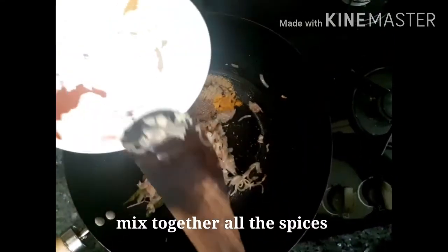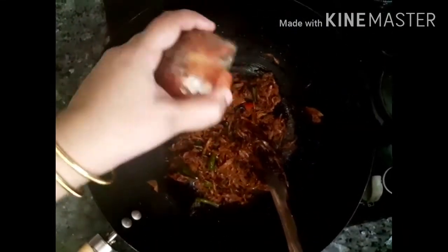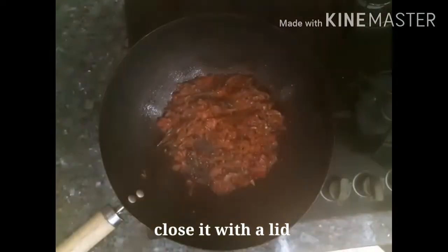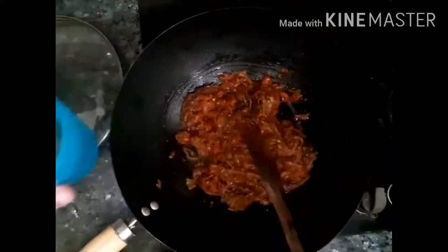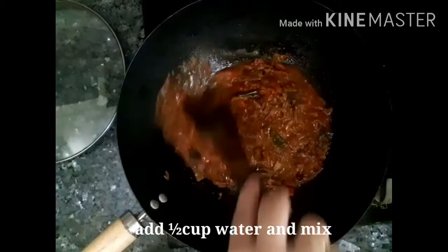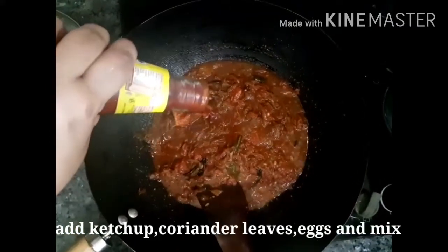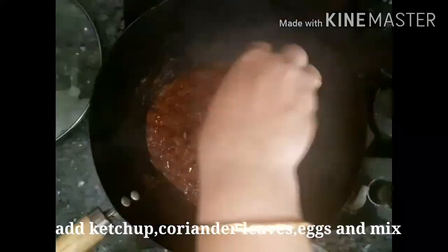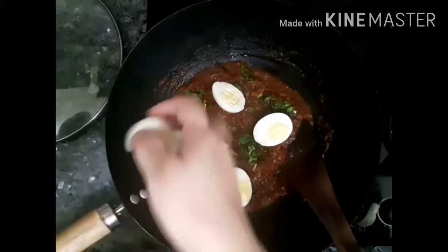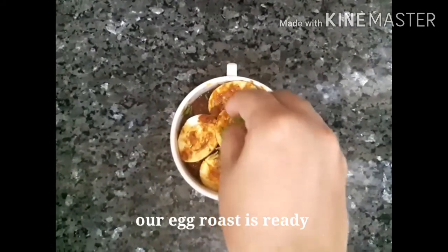You can mix it in the thick and paste on the nice side. You can mix it in the thin leaves. Add 1 to 2 tablespoons of ketchup. Let's mix it up.